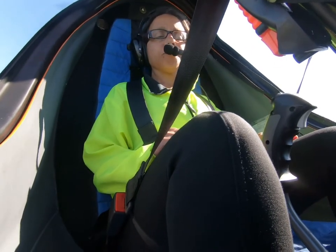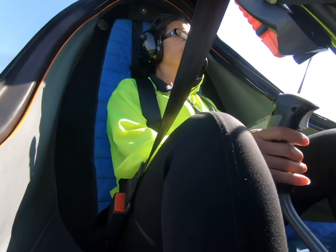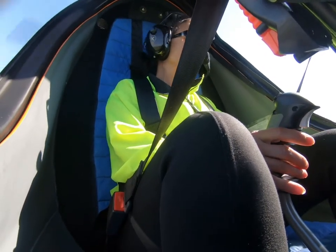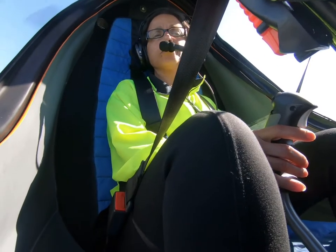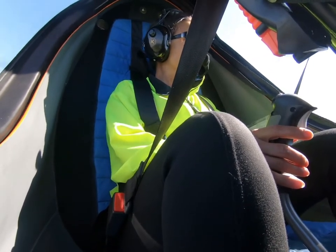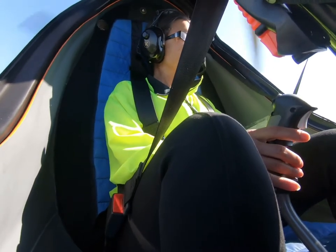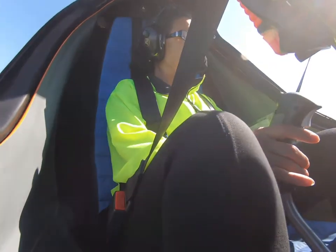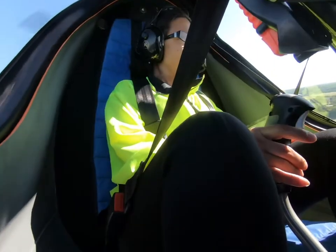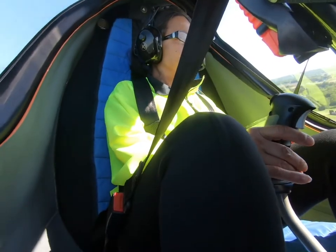Okay, Doreen, you can go ahead and put your hand on the stick, and we're going to get over here by this field. Once we've passed that airplane, we're just going to take a short left-hand turn. Alright, go ahead and turn left, just keep it turning, pull it back just slightly — and you are flying an airplane.